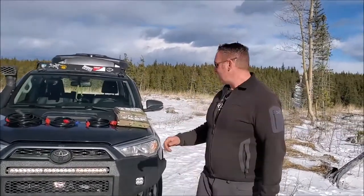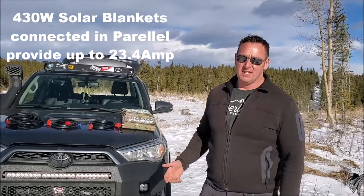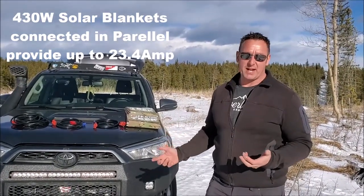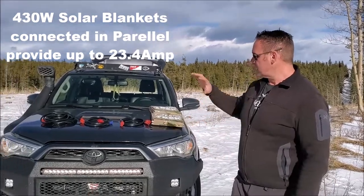Hey guys, Renny here with Off Grid Trek. I've had a few people ask about how we can actually attach two solar blankets in parallel to provide double the output. So I'm just going to set this up.